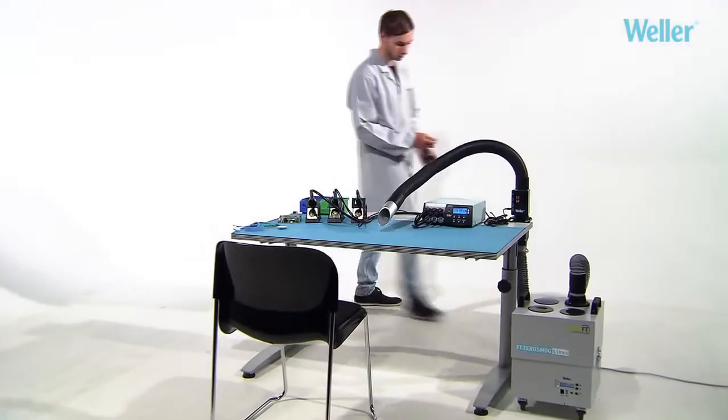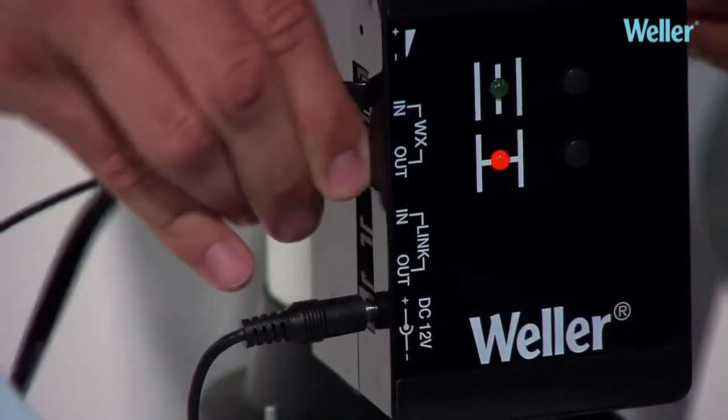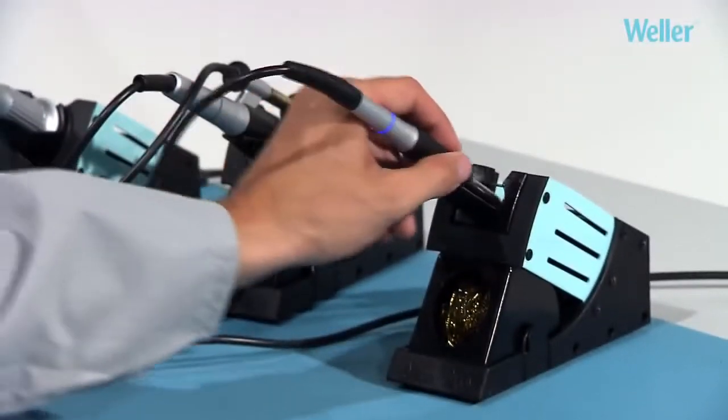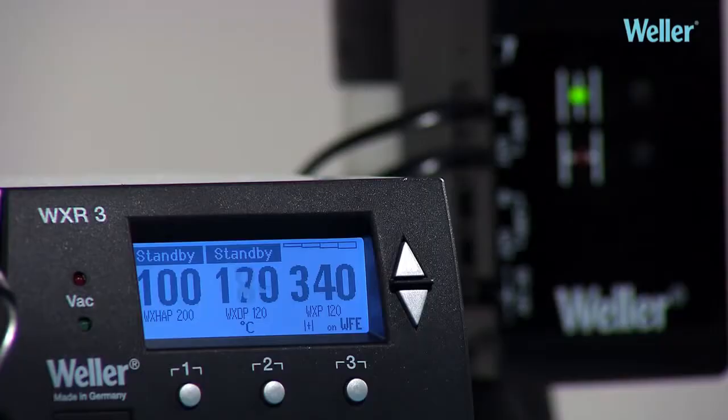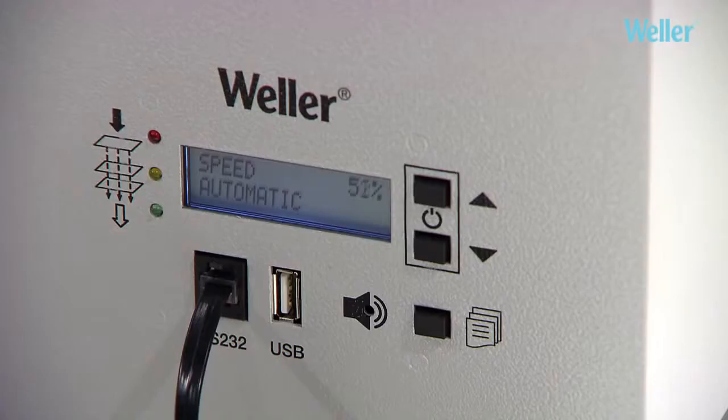WXR3 benchtop controller functionality: WX-compatible tools can communicate with the station via the WXR3's inbuilt multifunctional interfaces. When the soldering iron is placed into the safety rest, the WXR3 automatically puts all connected devices into standby sleep mode — good for the environment and for operating costs.